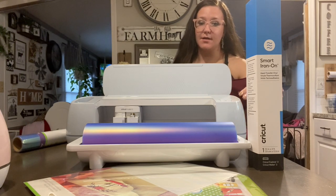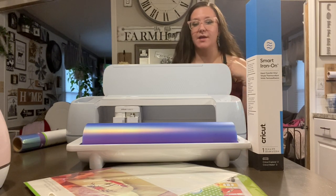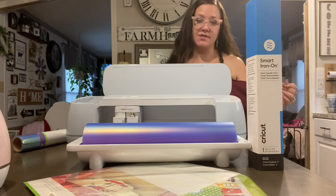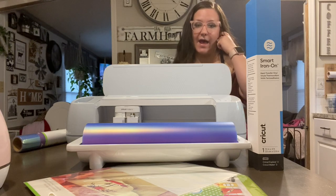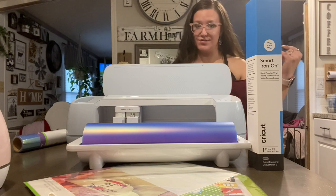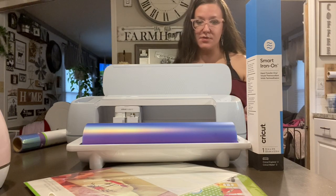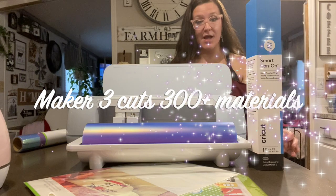Last but not least, we have the Cricut Maker 3. At one point I did have the original Cricut Maker, but I ended up getting rid of that one. For today's video I'm going to talk about the Cricut Maker 3 because that's what I have on hand to show you. I would not recommend going for a bigger machine like this if you're not a seasoned crafter or Cricut user. The most popular features of the Cricut Maker 3: it cuts 300 plus materials — the Joy cuts 50, the Explore Air 2 cuts 100, and the Maker 3 cuts 300 plus.